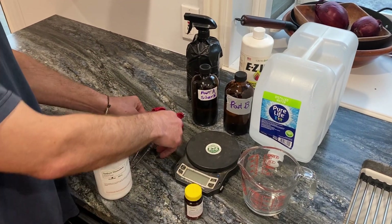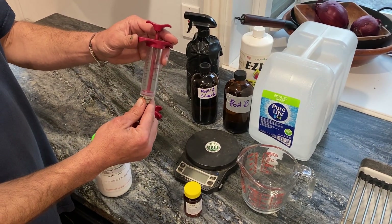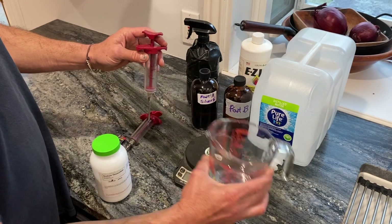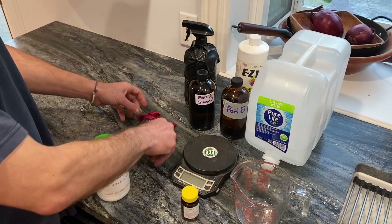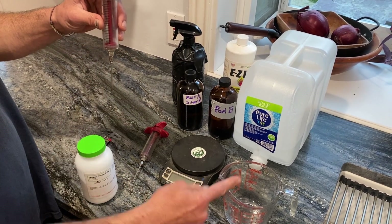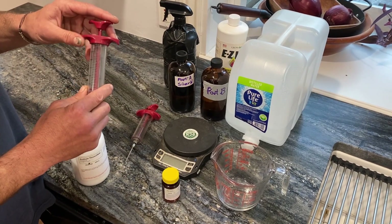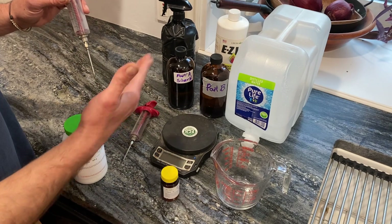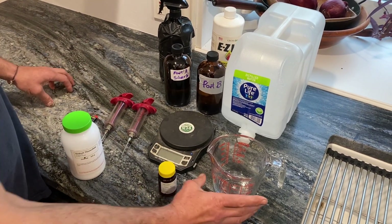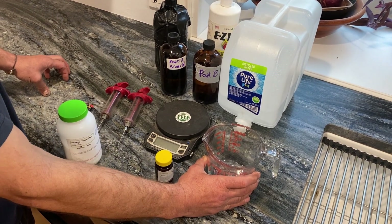We are going to draw 50 milliliters of Part B into a separate mixing container. Then we're going to draw 50 milliliters of Part A and mix Part A into Part B while stirring the mixture. Make sure it's in that order — Part B goes in first and Part A mixes in while stirring. Then you've got yourself 100 milliliters of concentrated STS, and all you've got to do is dilute it and spray it on your plants.